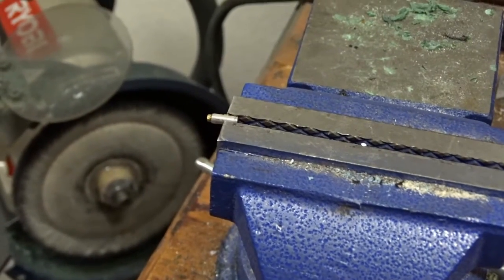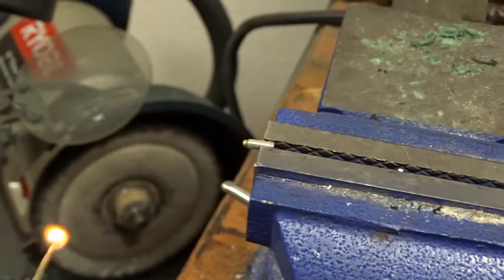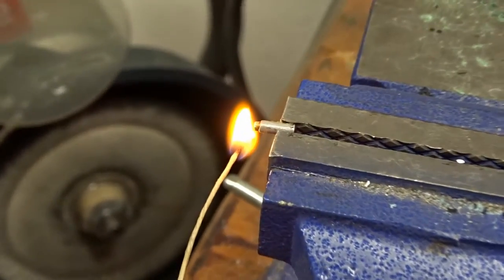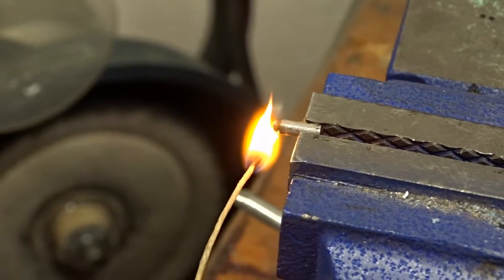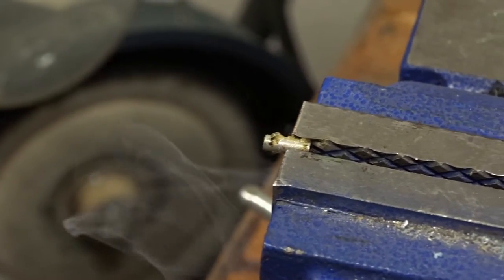Proceed with caution. This is my attempt at the world's smallest solid rocket booster. It doesn't appear that it's going to ignite. Okay, it did ignite — it ignited a little bit.